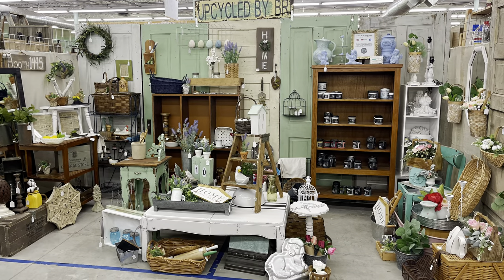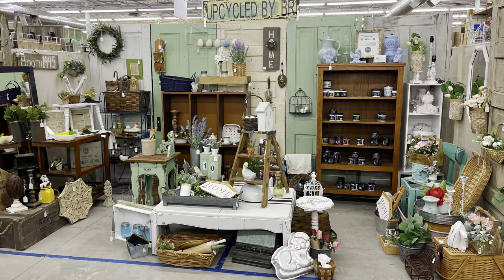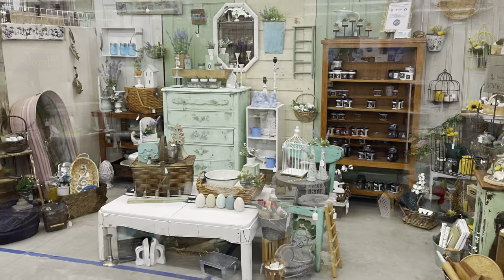Here was an overall look at my booth before, and here is a look after I moved things around.